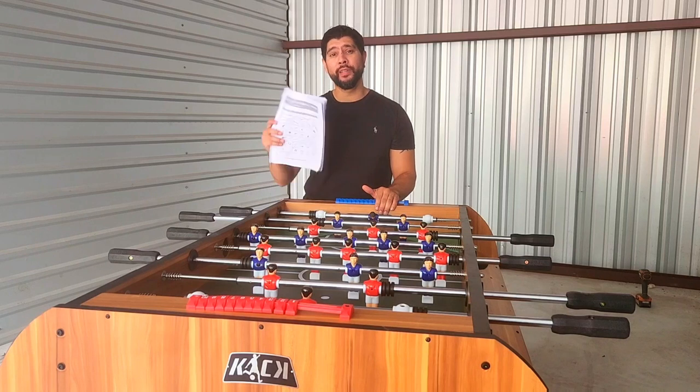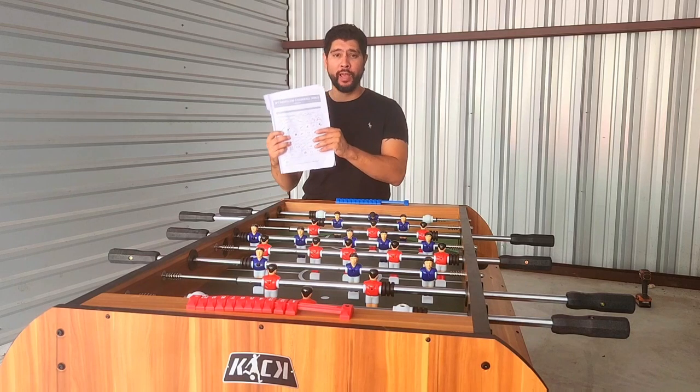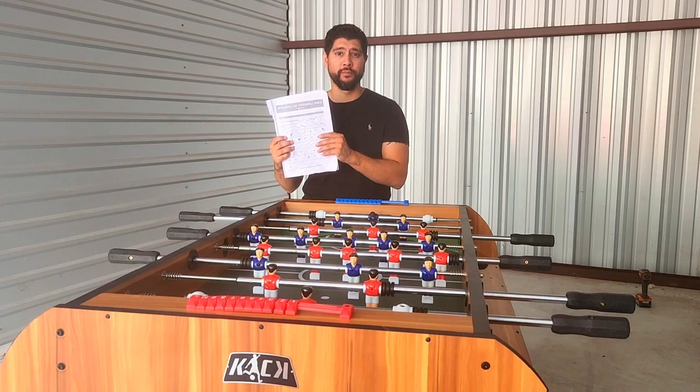Hi, my name is Jay with KICK Freeze Ball Tables. First off, I'd like to welcome you to the KICK family. Today I'll be showing you how to properly set up and assemble your KICK XXX Brown Table. I know sometimes these construction manuals can be pretty hard to read and go by, so I want you to refer to your manual for parts list only, as some of my videos do not reflect the diagrams located in your construction manual. With no further delay, let's go ahead and get started.